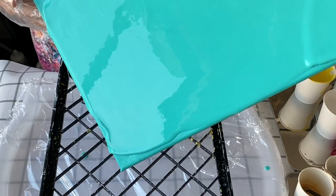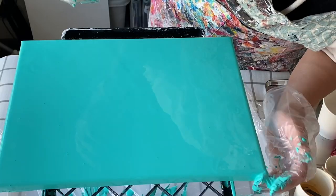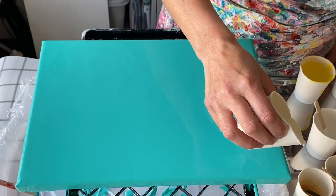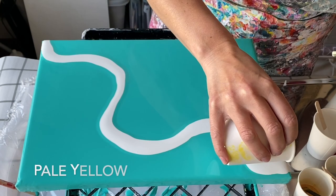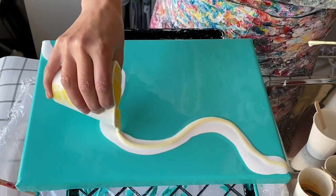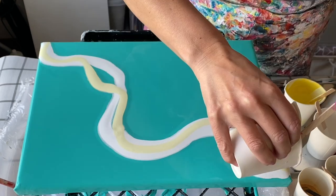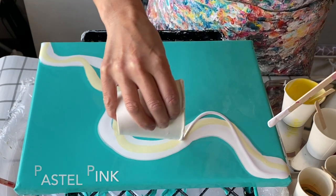Once the base has been laid down, the corners and sides fixed, and the air bubbles torched out, it's time to swoosh on the colors. Today I'm doing it a bit differently — I'm experimenting. Here is the white, and then a little bit of pale yellow. I'm popping out some more of the air bubbles — I had a lot in the yellow.